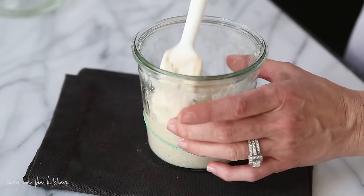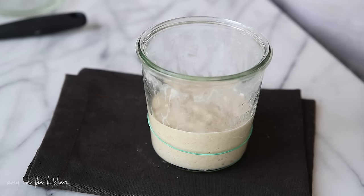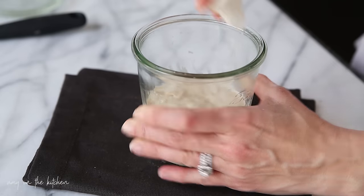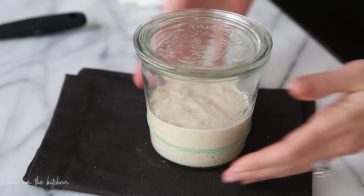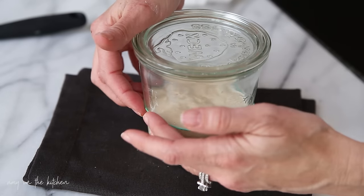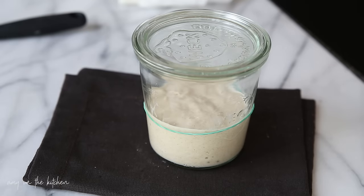Scrape down the sides as usual. I always like to clean up around the inside of the jar and the rim — just make sure there's no residue. I like to keep everything pretty clean. Put the top back on and slide the rubber band up so you know where it started. We're going to let this sit on the counter again, and I'll come back on day four and show you what it looks like in the morning.